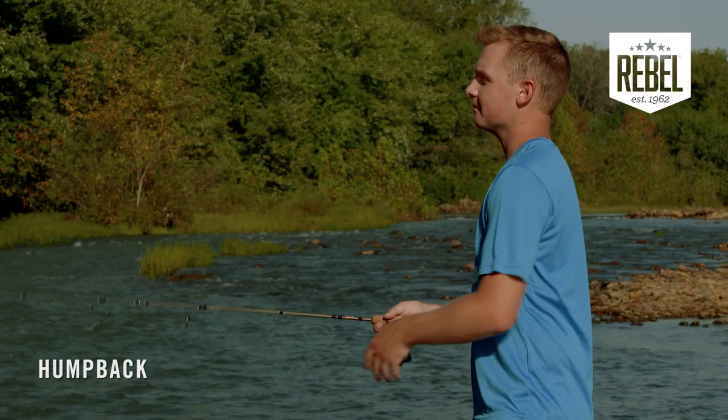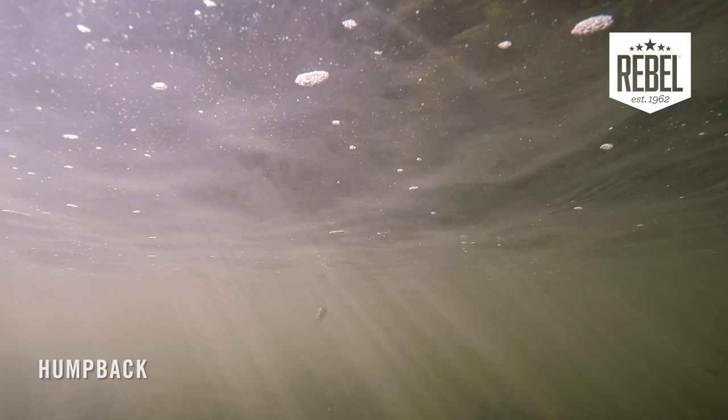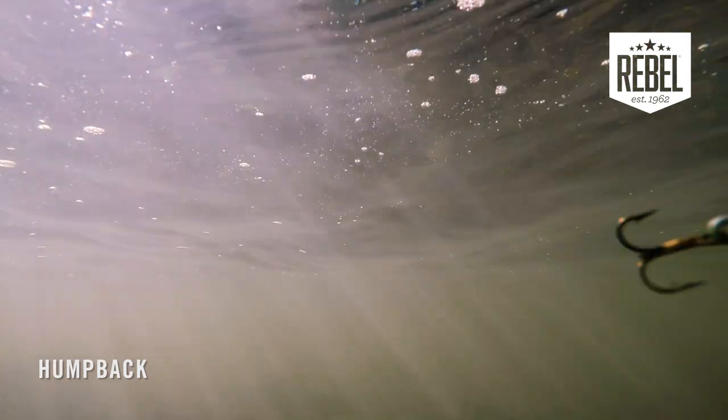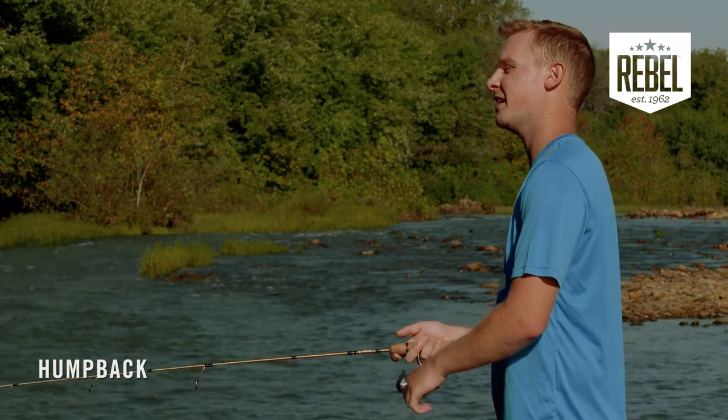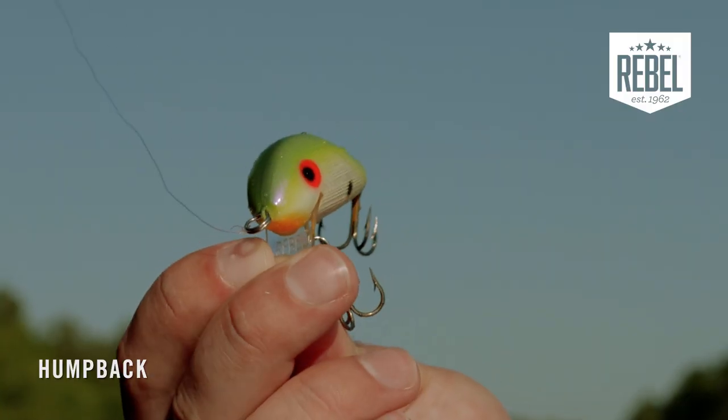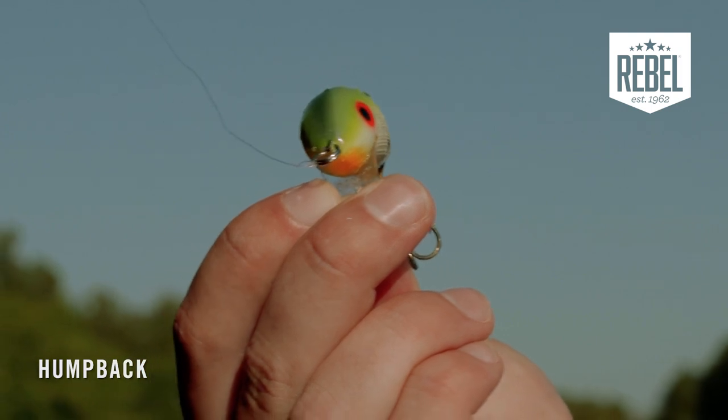When you're talking about retrieves for the Humpback, really all you need is just a nice and steady constant pace. But if you're fishing in extremely cold water, you can always incorporate a couple pauses in there just to mix things up. And no matter what conditions you're fishing in, the Rebel Humpback is one of those classic baits that will truly catch fish anywhere.